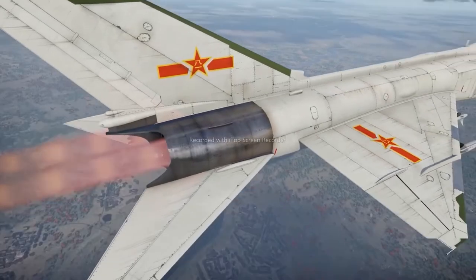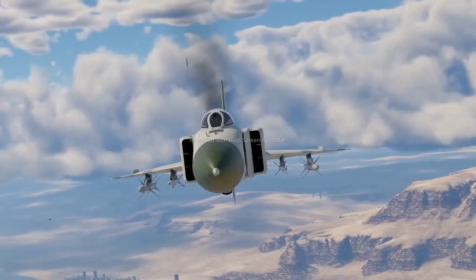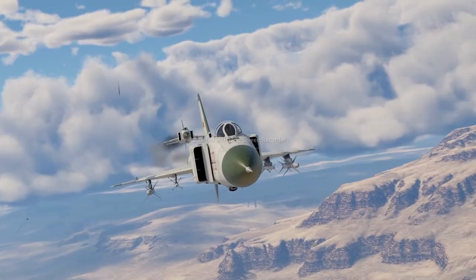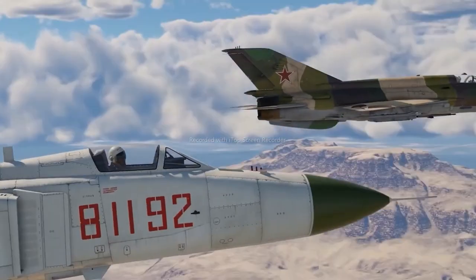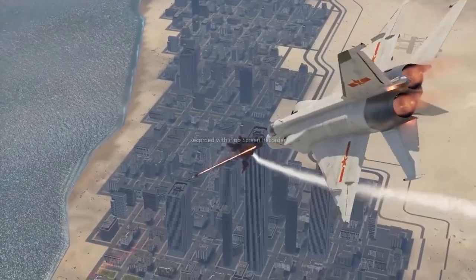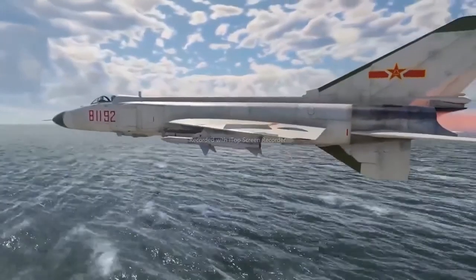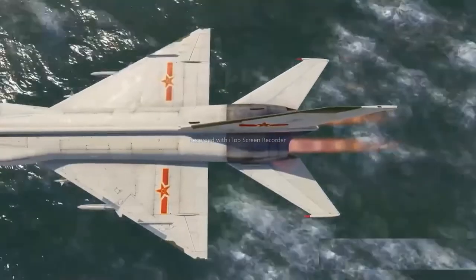Fixed armament consists of a 23-millimeter autocannon with an ammo pool of 200 rounds. The aircraft can also carry conventional bombs and rockets, as well as infrared and radar-guided air-to-air missiles. The key part of this machine is its power plant — two engines provide a high thrust-to-weight ratio, which in turn means excellent dynamics and climb rates. No one ever thought the regular MiG-21 had a shortage of it in the first place. The increase in power didn't affect the maximum speed, however — it's limited by the wing's capabilities, much like on its predecessors.